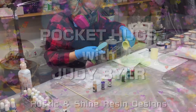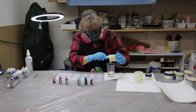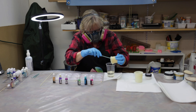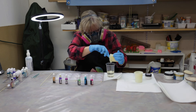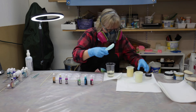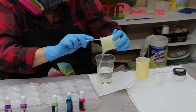Hello, I'm Judy Beyer of Rustic and Shine Resin Design. Welcome to my resin room. Today we're going to be working on some pocket hugs. These are a real favorite of mine — they're fun to do and people seem to really love them. They're always unique, as are most any resin pours, but these ones are just really a lot of fun and a lot of color.